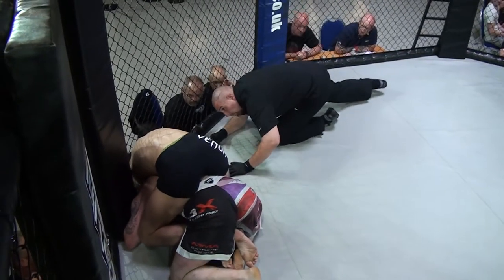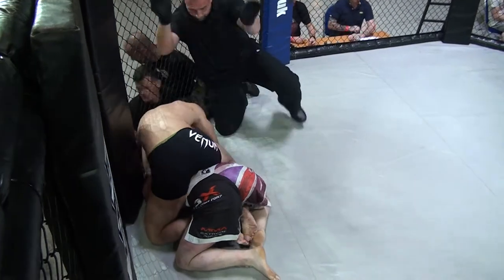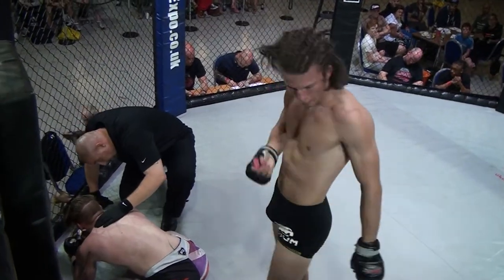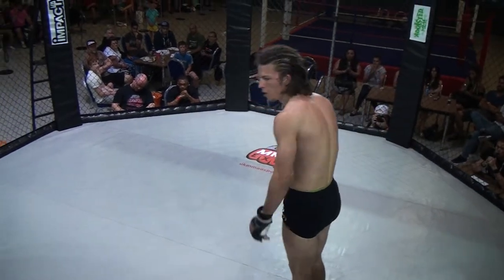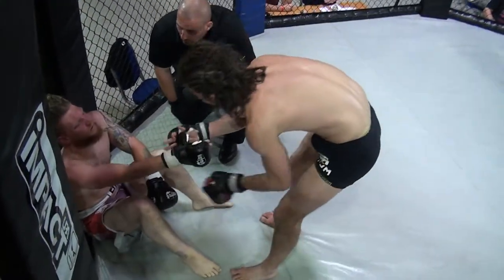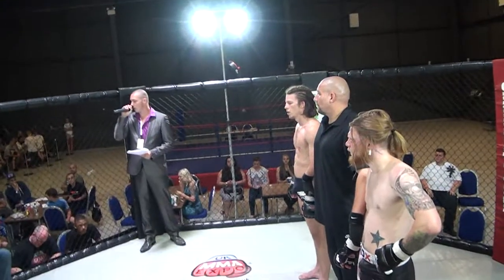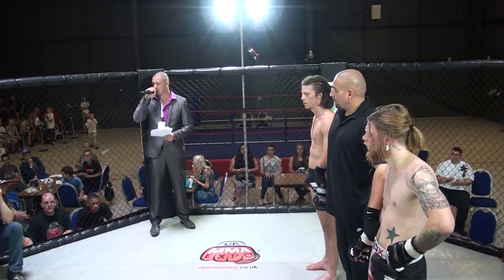He's going for the choke — he's going for the rear naked choke. It's tapped! Clinical finish there, really nice. Worked the position right the way through to a nice rear naked choke. I like that sportsmanship. Adam Riggler — put your hands together and he progresses to the next stage of the tournament.